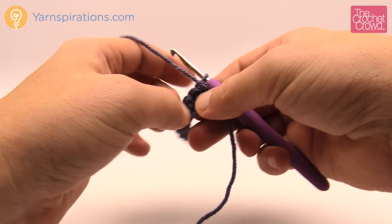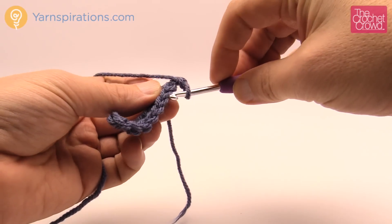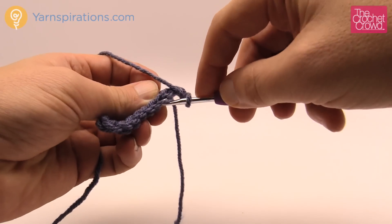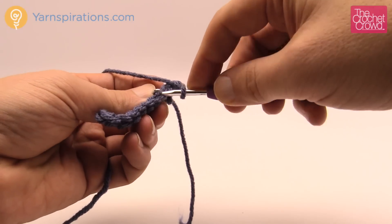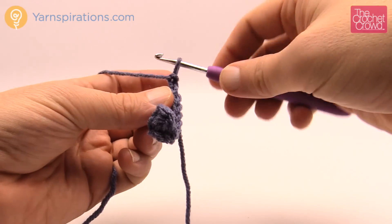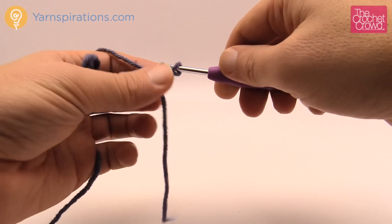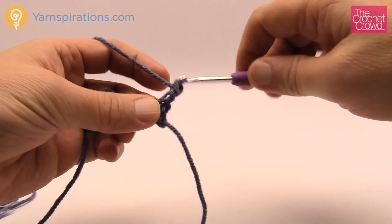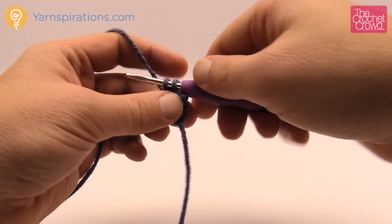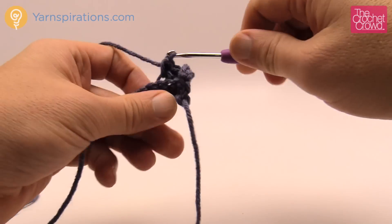Turn your work and chain one first. If you're new to crochet, there are two strings that make up a stitch: the first string closest to you is called the front loop and the second string furthest from you is the back loop. Every time you turn, chain one and come into the back loop of the first stitch and single crochet — this will create that ribbing look. You're just going to work your way down going into the back loop only, and you'll find this speeds along quite nicely.